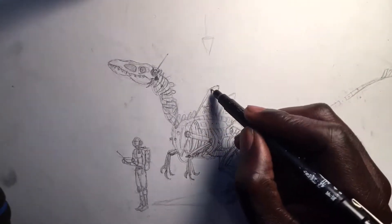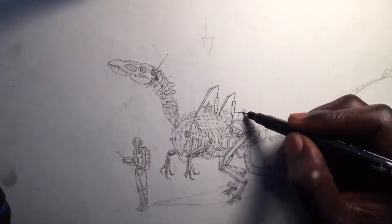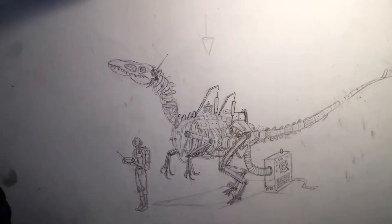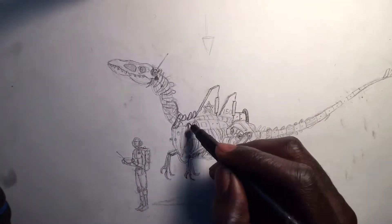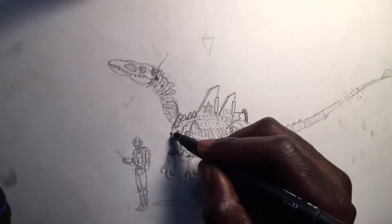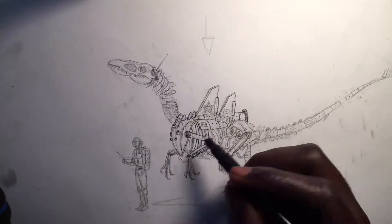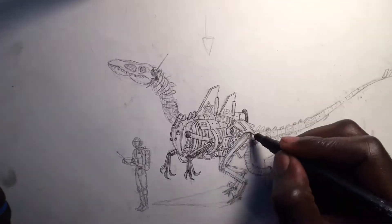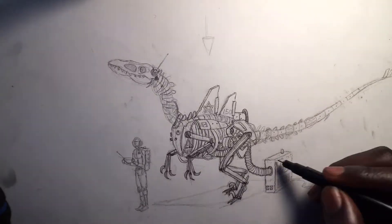Yo yo yo, what is up everybody, this is your homie Michael Ale and today we're going to be drawing this robot dinosaur guy. But this isn't just any robot — this robot was actually designed by the military to go out and find enemy camps, find smaller groups of enemy soldiers, and destroy and annihilate everything and everyone in its path.